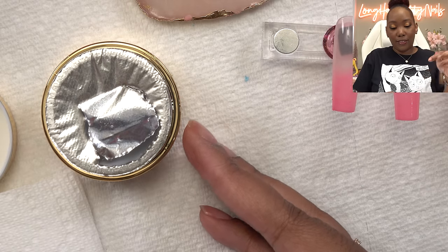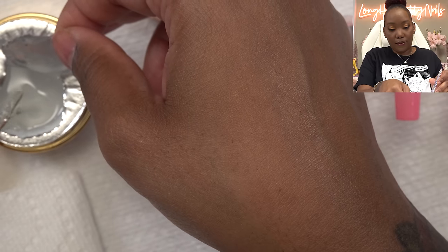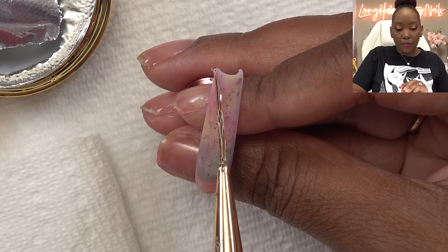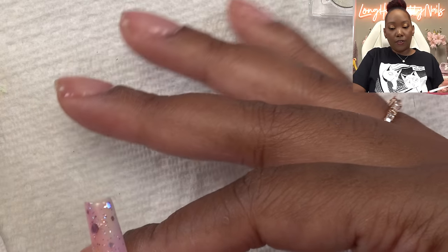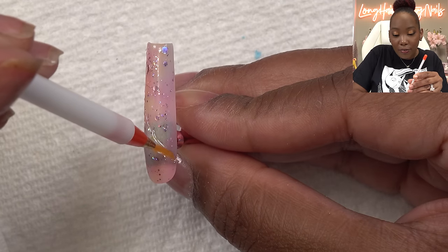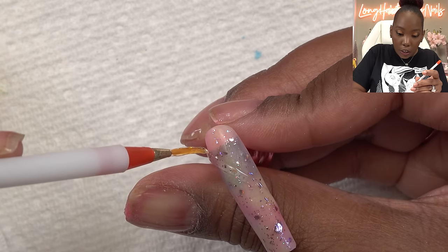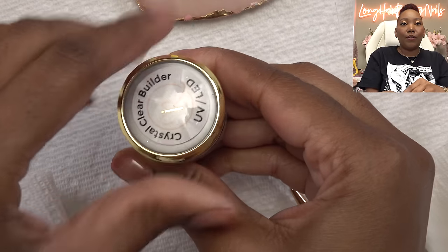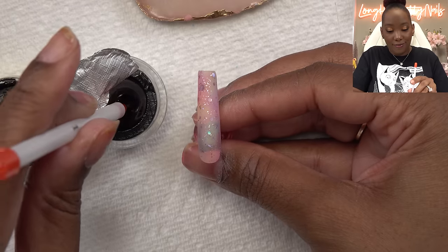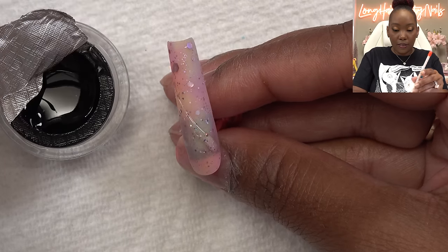I have the Bilingue gel - this is a no-wipe gel so I shouldn't have to do anything else afterwards. I want it to be a little thick so I loaded my brush up. I may have to use a slightly thinner gel - I want the base of it to be thicker and rounded but it's not really giving what I want. Let me find a different gel - I probably need something a tad bit thinner. Let's go with the Red Iguana clear builder - take two. I want it to be a little exaggerated.